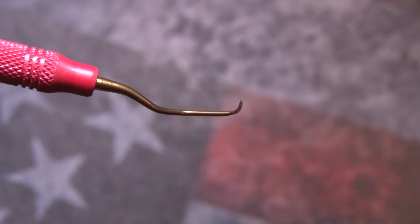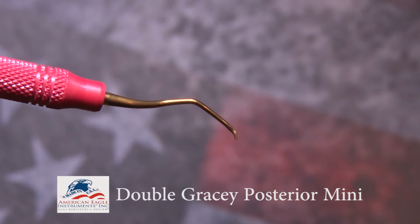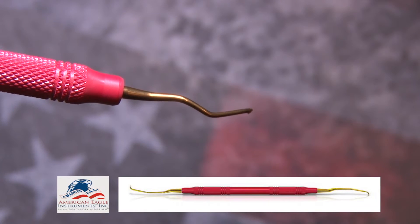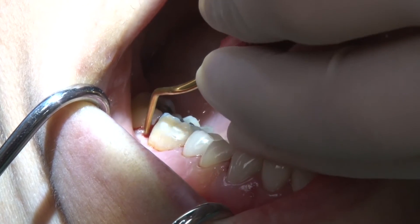The Double-Gracey mini-posterior in Sharpen-Free XP technology replaces access and mini-Graceys 11-12, 13-14, and 15-16, along with universal posterior curettes.